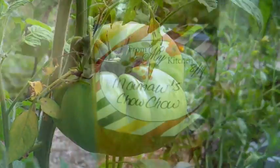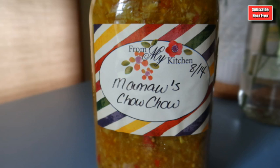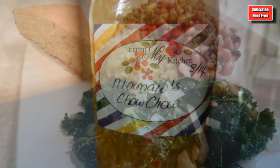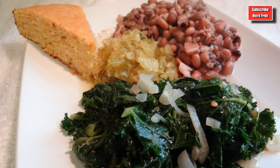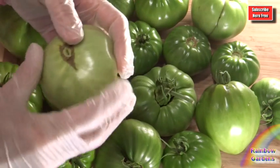I remember as a little girl, my grandmother — we called her Maw Maw — she would send home a couple of jars of chow chow every year, and we really liked to eat those with our field peas and any kind of beans, really. I make her recipe, and we enjoy it on New Year's Day with our southern dinner of greens and field peas and cornbread.